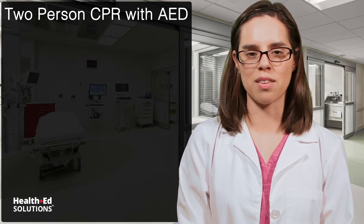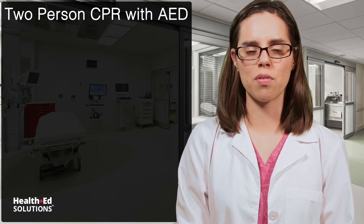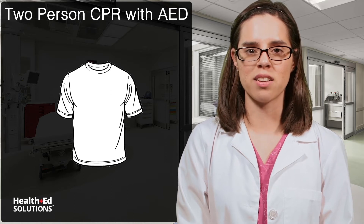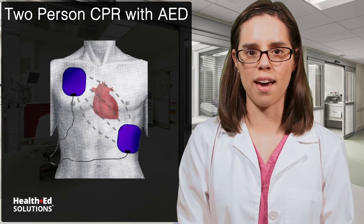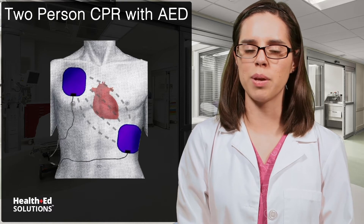Have the second rescuer turn on the AED machine and follow its instructions. In between compressions, remove the patient's clothing to expose the chest and make sure to dry off the chest if the patient is wet. Attach the pads as indicated on the diagram, one on the top right side of the chest and the other on the left side in the mid-axillary line just below the breast.